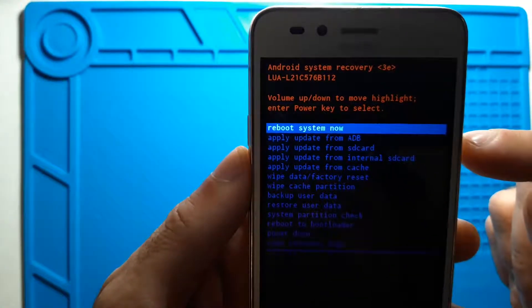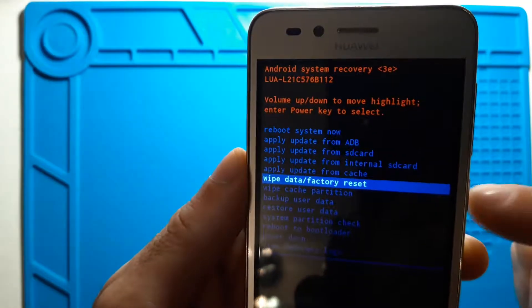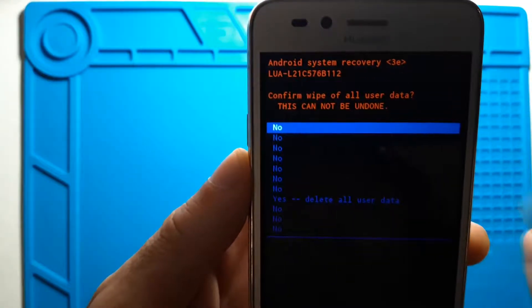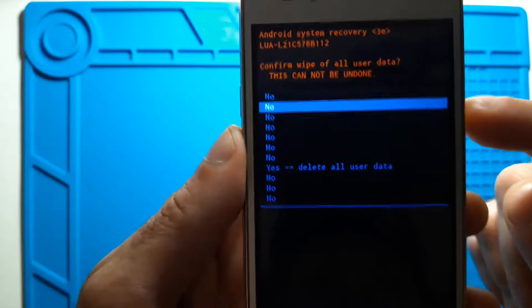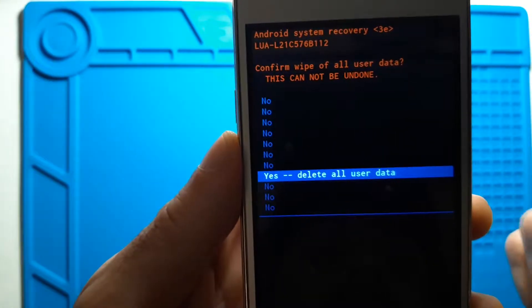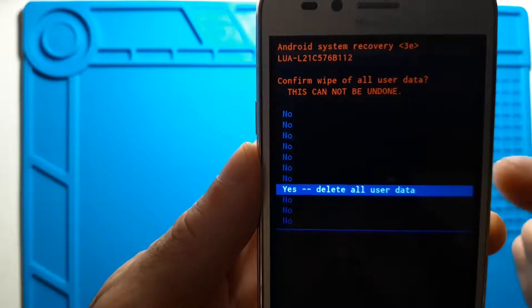Let's select 'Wipe Data / Factory Reset' and press the power button to confirm. We go to another menu with several options and we need to select 'Yes'. They do this extra step just to make sure you don't accidentally delete everything. So let's press the power button again to confirm.